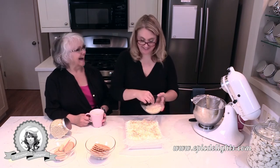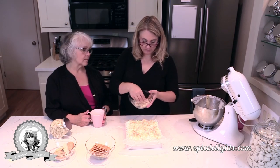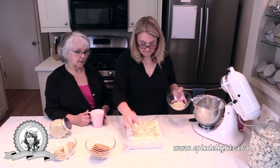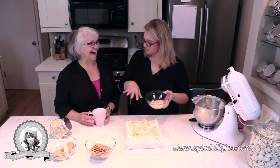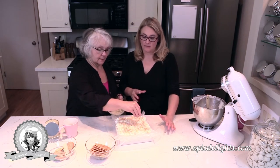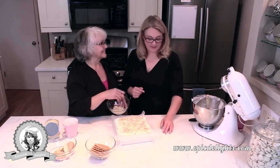I have some wafer cookies chopped up, some shortbread, and those white chocolate crispy pearls — so delicious. I'm adding the crunchy topping on top now. It looks pretty because you can see the pink, almost like a birthday cake. This needs to go into the refrigerator for at least 12 hours, and once it's set we'll pull it out and show you what it looks like.